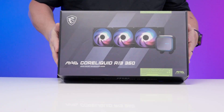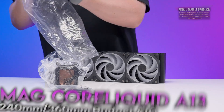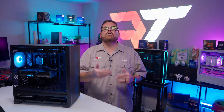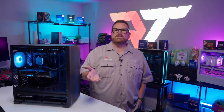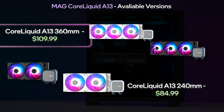We want to say a huge thank you to all of you who asked for this review and also to MSI for sending us the MAG CoreLiquid A13 and A15, with its review coming soon. Let's get to know the MSI MAG CoreLiquid A13 starting with the price. At the time of this review, the A13 was available in black or white for around $110.